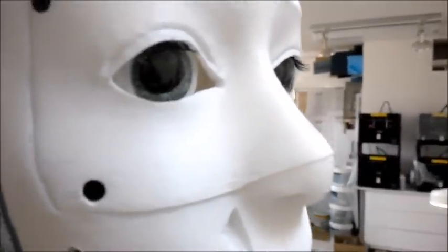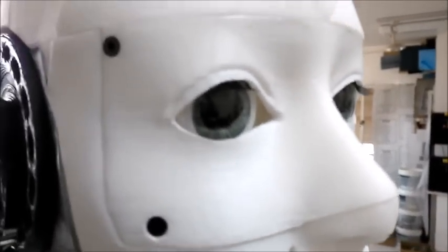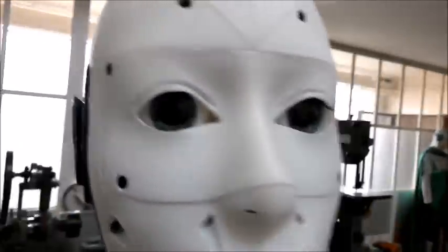The eyes are pretty nice. I've added some eyelashes which makes it even more real, but it's just for fun.